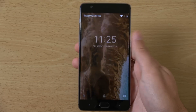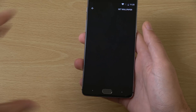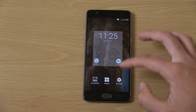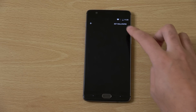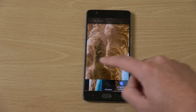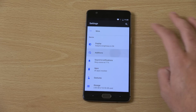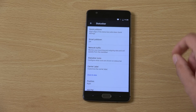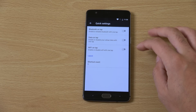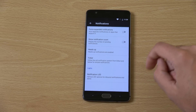Let's have a look at the lock screen - quite a standard affair here, nothing really to see there. The wallpapers are also very standard. There's something called a Lunar Launcher on here, but I kept it on the Google Now Launcher, which you could probably check out. You can see there are some customization options here, such as the status bar and quick settings - lots of nice stuff in the settings to customize to your heart's content.